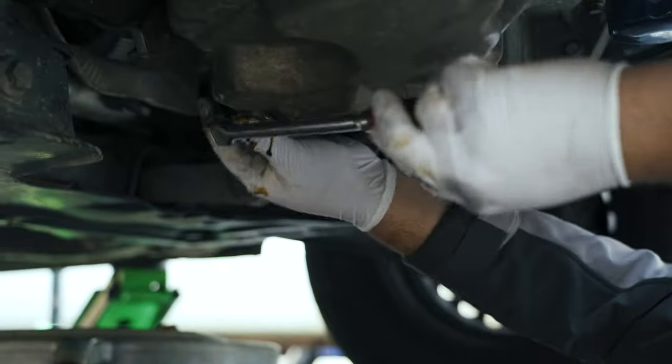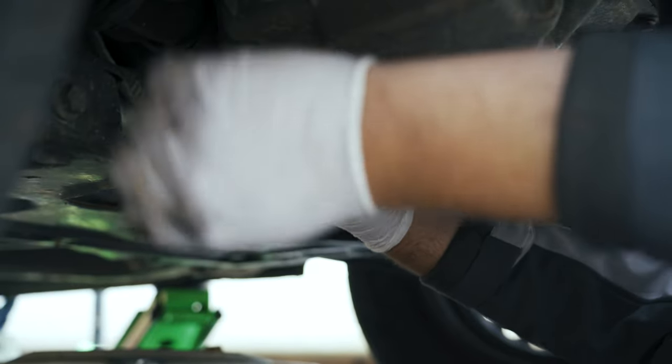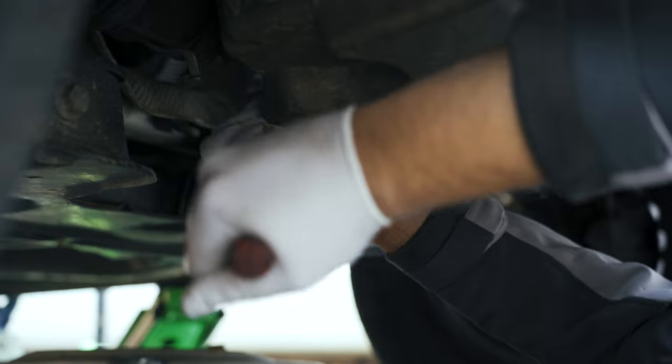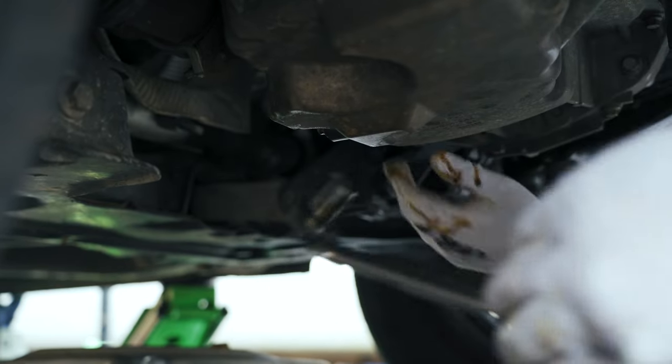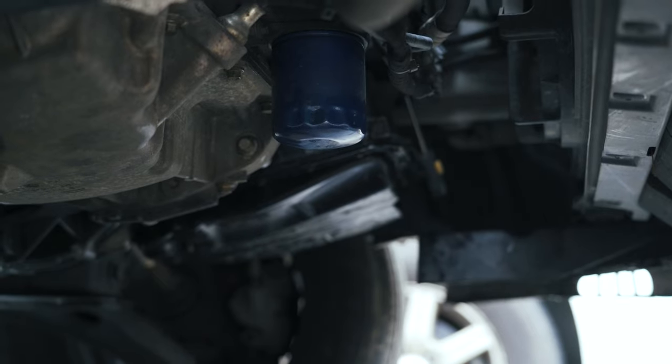Once you get the bolt in, you're going to tighten it, but you don't need to be a gorilla with it. Just barely get it in there — there you go, that's tight. Now we can move our drain pan underneath the filter.